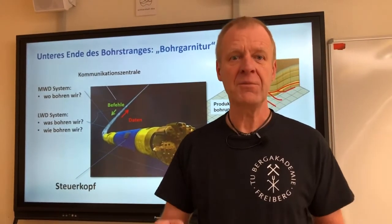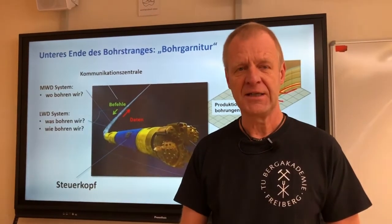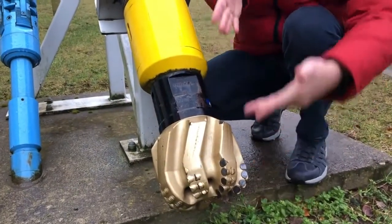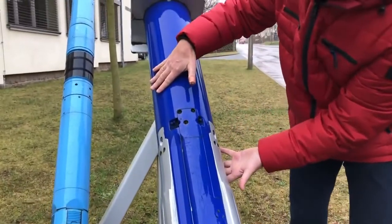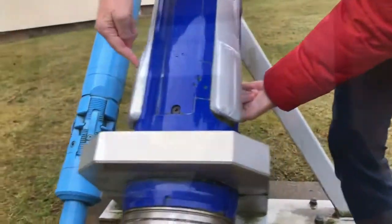In front of our institute, we have a real model of this device. Let's take a quick look at that. We can see clearly here: first the bit, then the yellow part which rotates with the drill string, and then the blue part — a non-rotating steering sleeve with the three silver steering ribs.